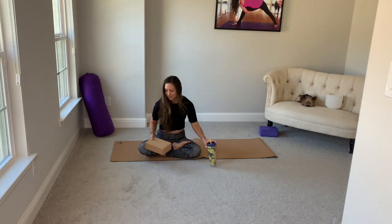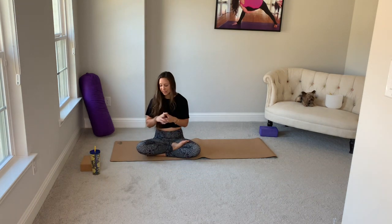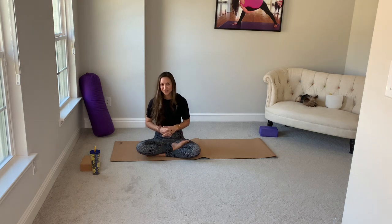We'll get started today in child's pose. If you have a block handy or a rolled up blanket, stick it next to you. As far as pregnancy precautions, let's never lay flat on our back. Make sure you always have a pillow, a block, or a blanket underneath your hips if we are on our back. No pushing, no striving for anything you haven't done before. It's not the time to go into full splits if you haven't been there before. Make sure to check with your doctor if there's anything you're concerned about. If there's any places of pain, sharp tension, or anything like that, please avoid that pose.